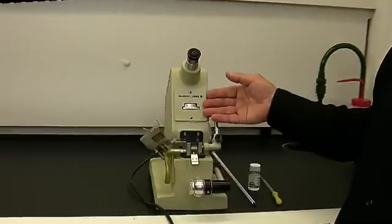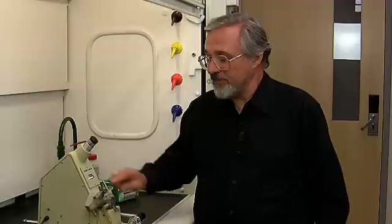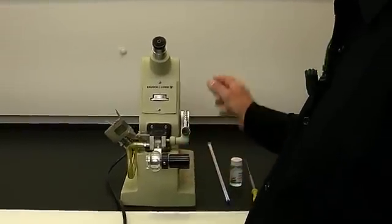The refractive index of a pure organic liquid is a very easy measurement to make. We're going to be using the Bosch and Lomb Abbe refractometer. There are several moving parts on the refractometer that we have to become accustomed to. The first are a pair of prisms and we have a lamp. On the right side of the refractometer is a dial which will become evident later on.